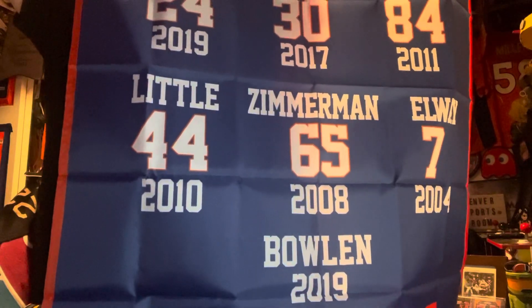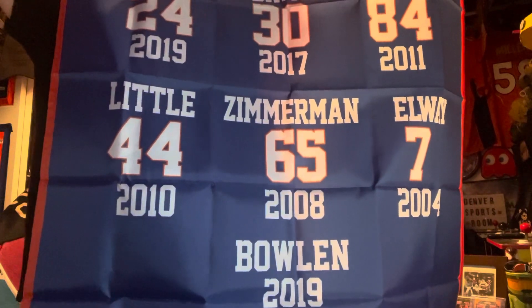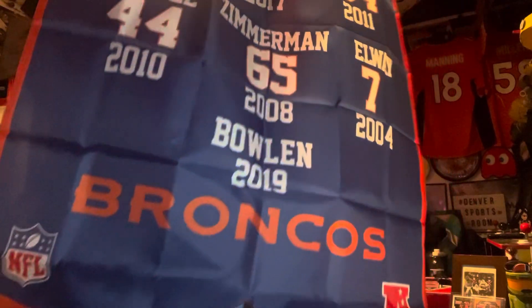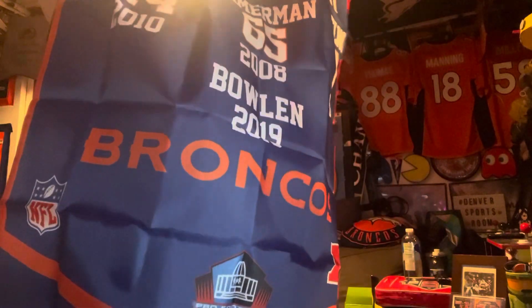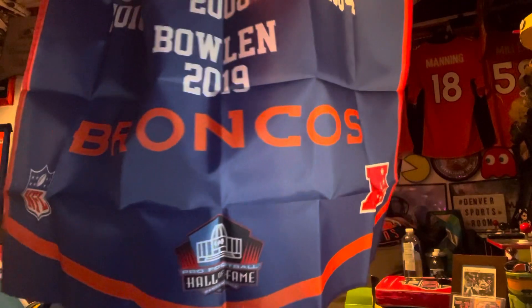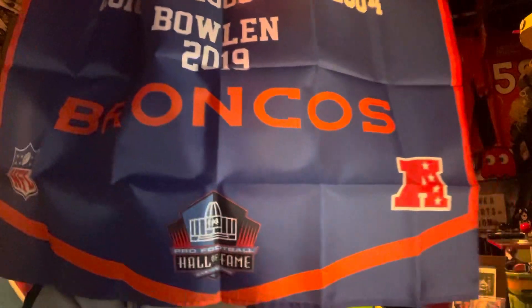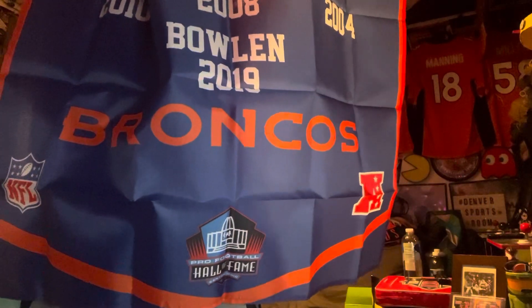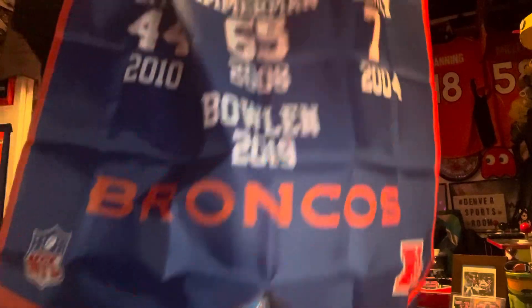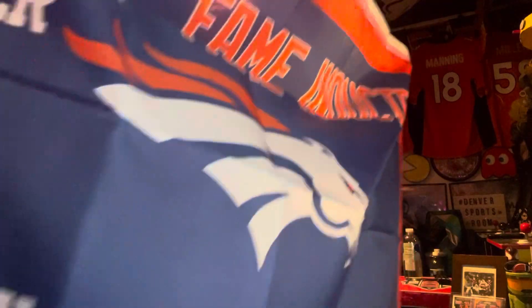You can't forget best owner ever Pat Bowlen, 2019 — got in there with Champ. It's Broncos on the bottom, has the NFL logo on the right, the AFC logo on the left, Pro Football Hall of Fame logo in the middle bottom. Yeah, it's a pretty cool flag — a little longer than I thought.